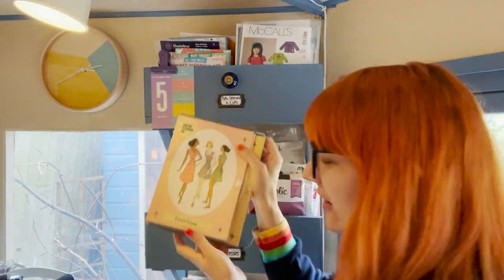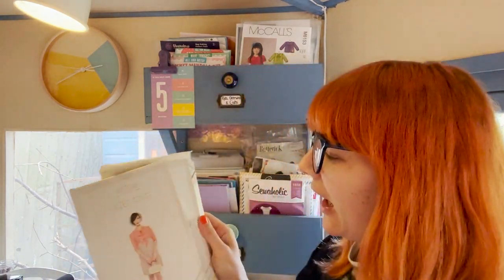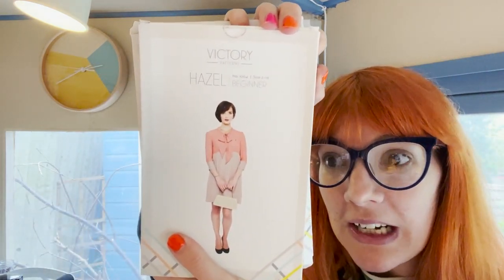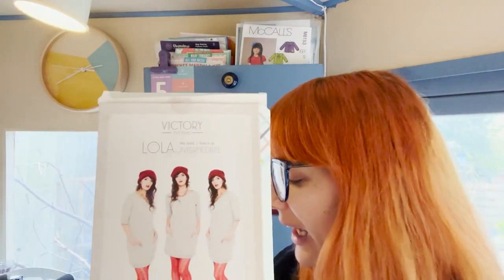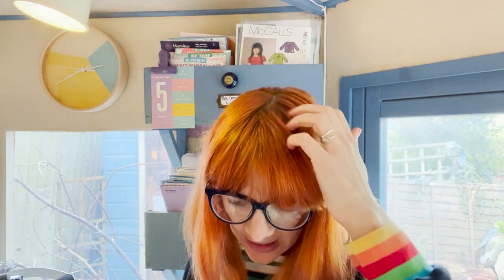Looking at the indie patterns — Sew Over It's the Doris Dress which I've made, and the Vintage Shirt Dress which I've made. The Victory Hazel I haven't made — I really love Victory patterns. I have made the Lola and I love it; I made it in a deep burgundy bouclé fabric from Minerva Crafts.